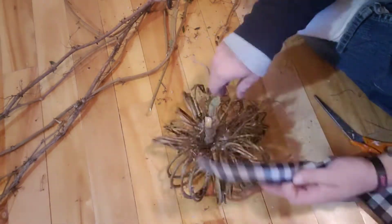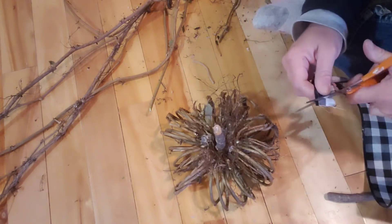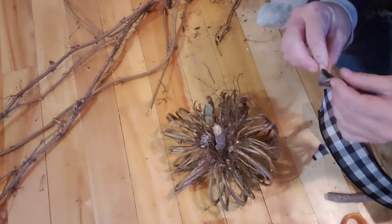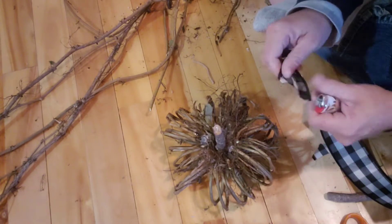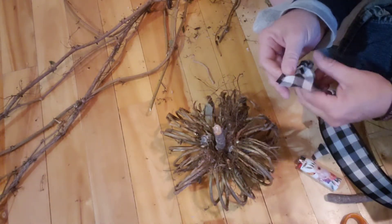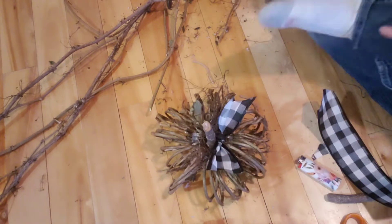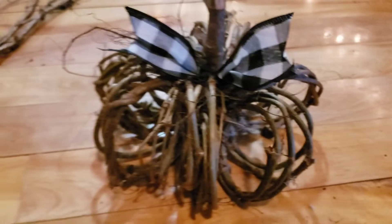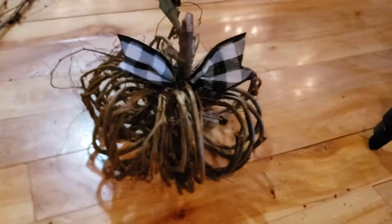Then I'm going to take a bow just to dress it up a little bit — it's cute by itself too. I was going to use the jute string to make a bow, but I went with this black and white checkered ribbon instead, just hot glued it there. I'm super terrible at making bows, but this one was super simple and turned out really adorable. It's going to look amazing in my fall decor.